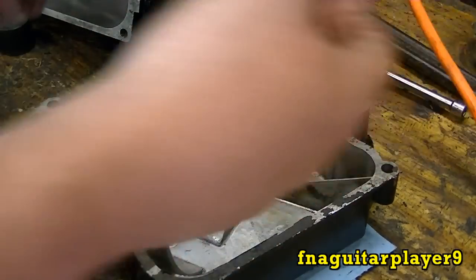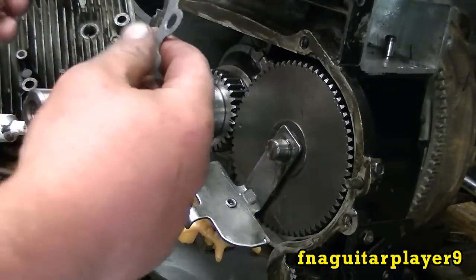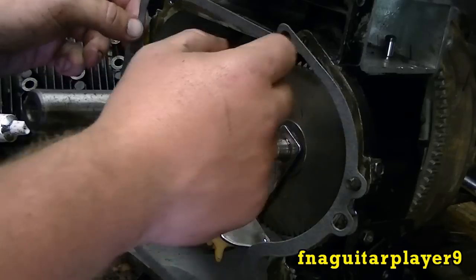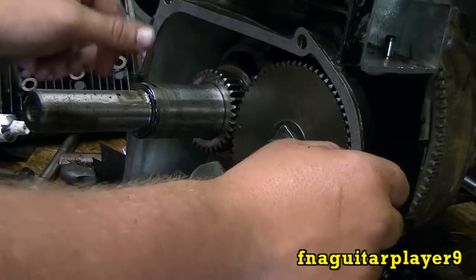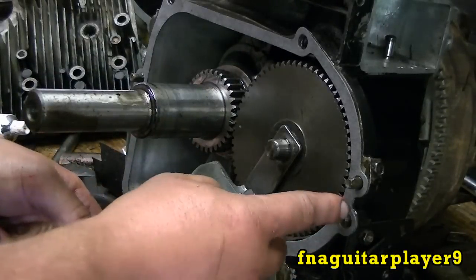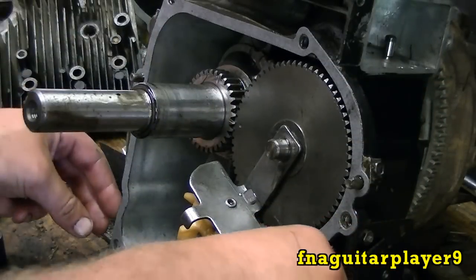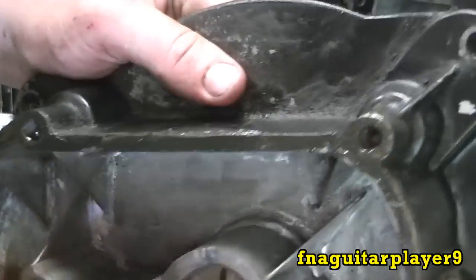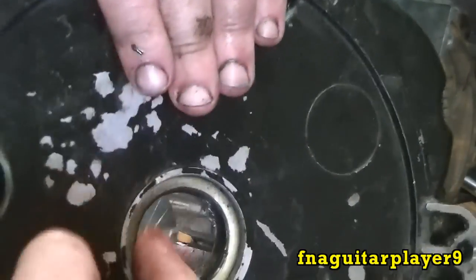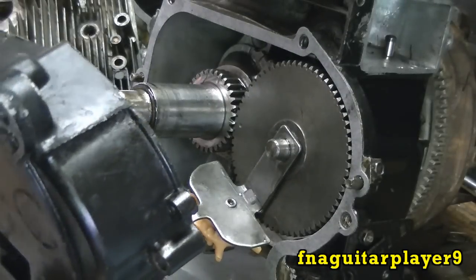I've put STP all over all the parts. I put form-a-gasket around both edges to fill in any possible leaks and to help hold the gasket in place. The gasket sets your crankshaft end play — always start with the thickest one to see what it does, since that's basically what was going on before. Make sure you get plenty of oil down in there and on that new seal. Once it's ready to go back on, we'll put a couple bolts in and check the end play to see what it looks like.